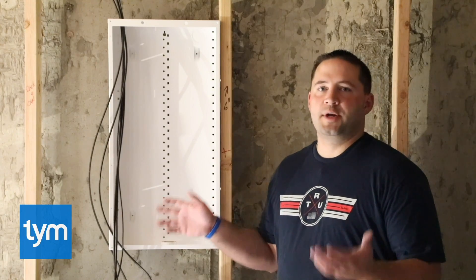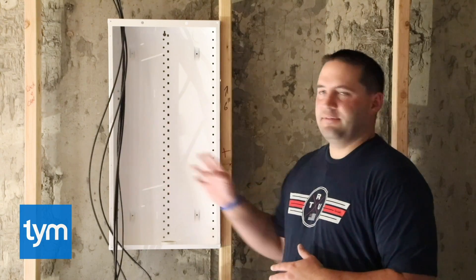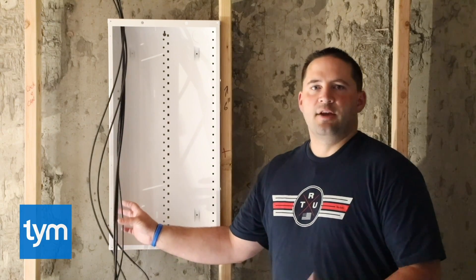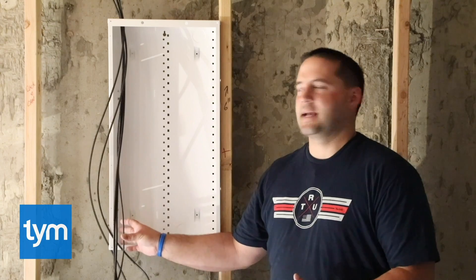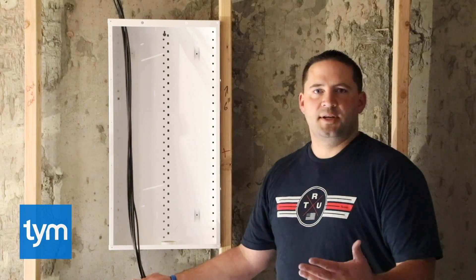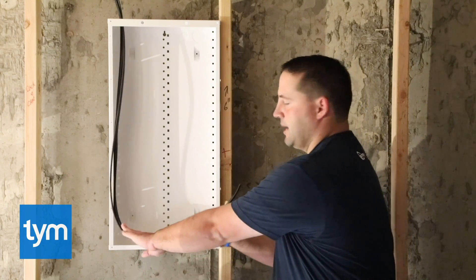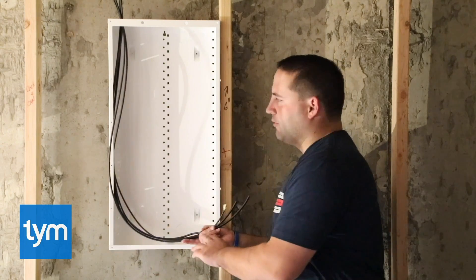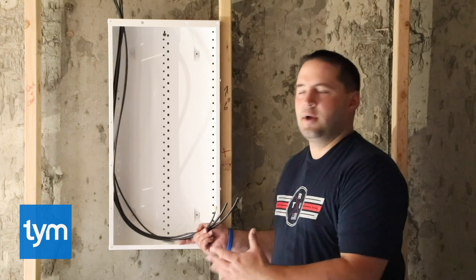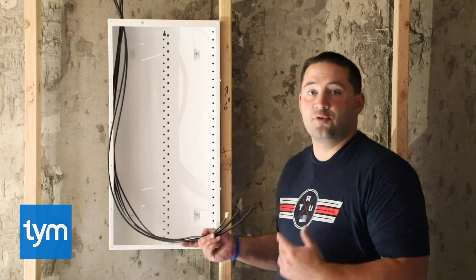To finish the demarcation, we're just going to bring it into the low voltage can here. We want to keep it together. It doesn't matter if it comes down the left or the right side — I just like to keep it consistent. So if your demarcation comes down the left side, as we go throughout the job, we want the rest of the wires to come down the left-hand side. The rule of thumb to measure the length for your demarcation — and really all the wires coming into the low voltage can — is to make an L shape. We run the wire down to the base of the can and then over in the shape of an L. When you come back to finish and clean up the can, you'll cut some of this off. But that's a really good measuring tip so that you always have enough length on those wires.